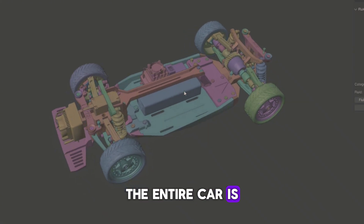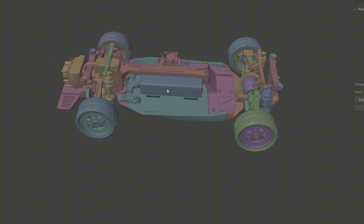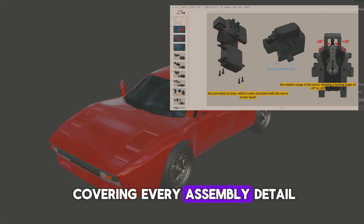The entire car is 3D printed from the chassis to the body and even the gearbox. You'll find all the STL files in the video description, along with a step-by-step build guide covering every assembly detail.